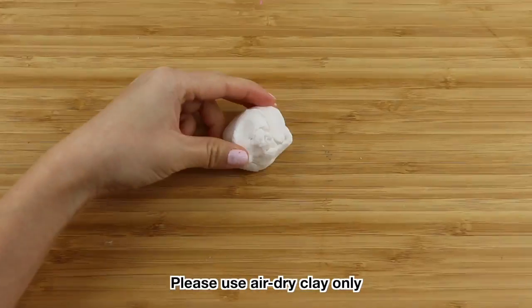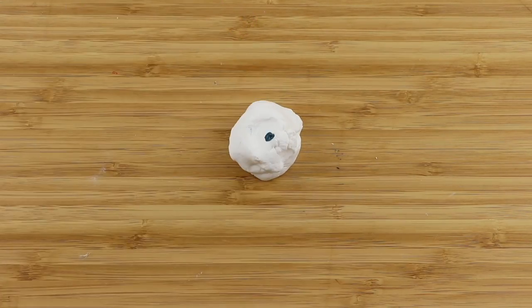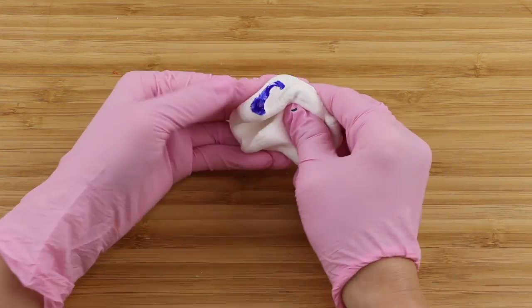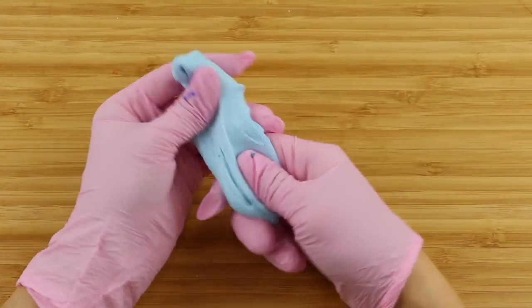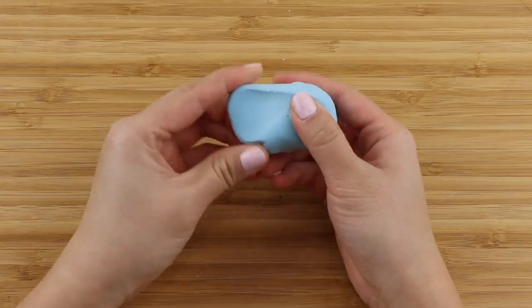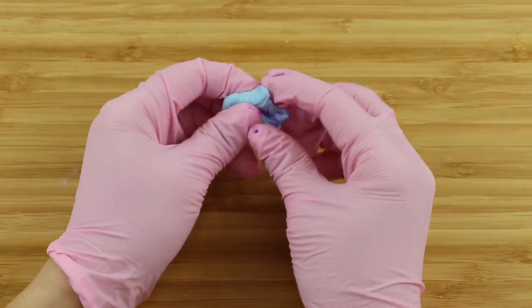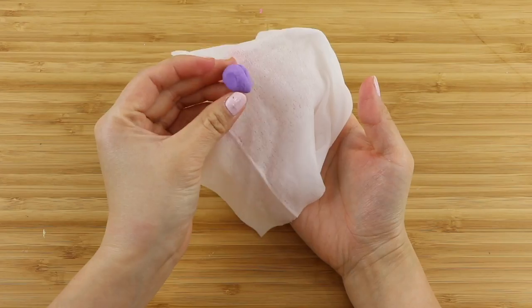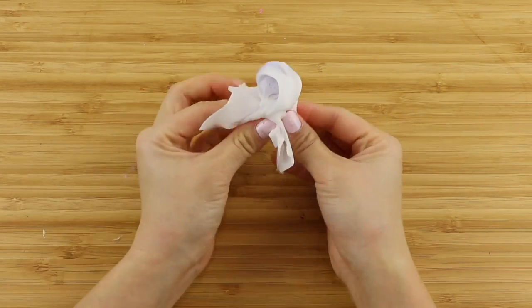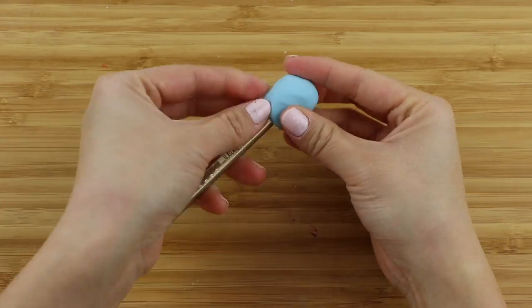I'm starting with hearty soft paper clay. This is a DIY that I would only recommend making with air dry clay — polymer clay is too heavy and you also don't want to bake a pen or pencil in the oven. I'm making a light blue color for baby Koya using some acrylic paint, and then making a tiny bit of purple for the nose. Always keep your unused clay inside wet wipes or a damp towel so it stays soft. Now grab a small piece, wrap it around the end of your pencil, and set it aside for later.